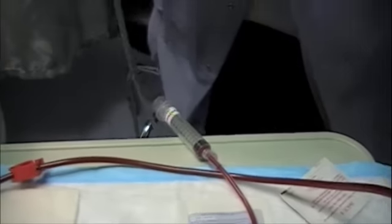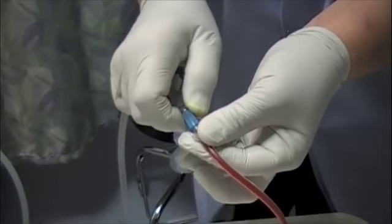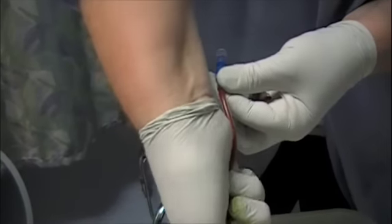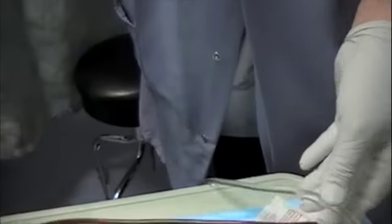Now we'll connect your venous and return the blood. Now we're going to go through the blood.